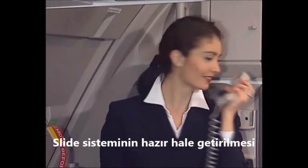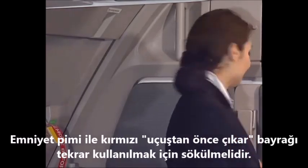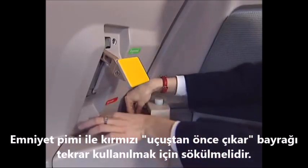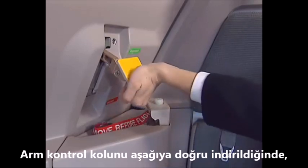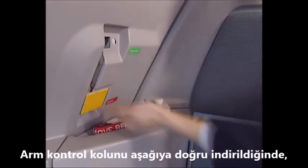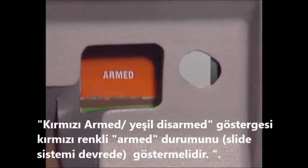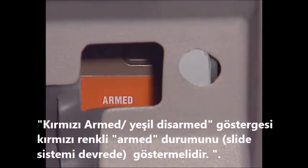In order to arm the evacuation device, the safety pin with the red flag must be removed and stored away. Push the arming control lever down. The red armed, green disarmed indicator must show armed.